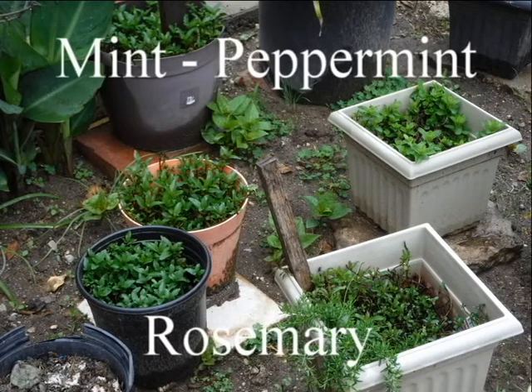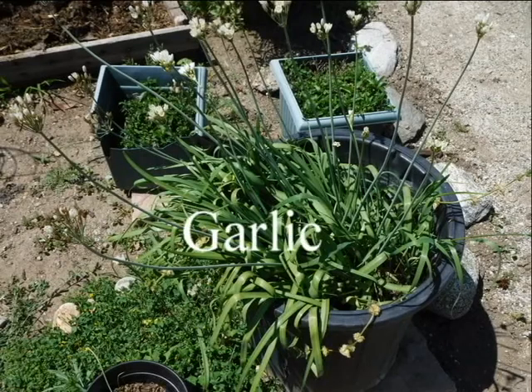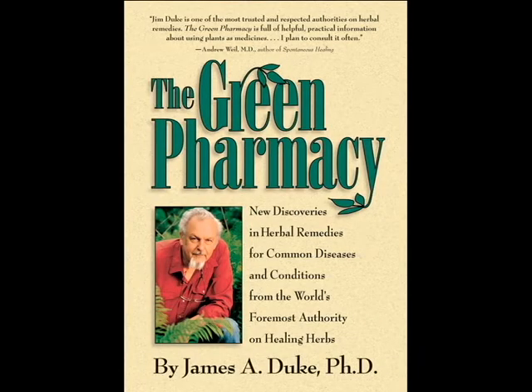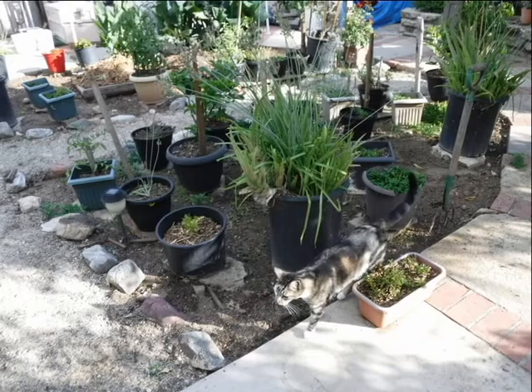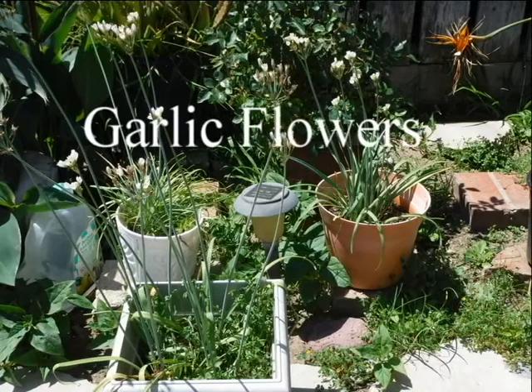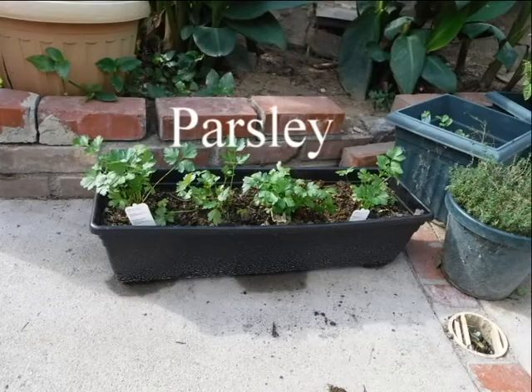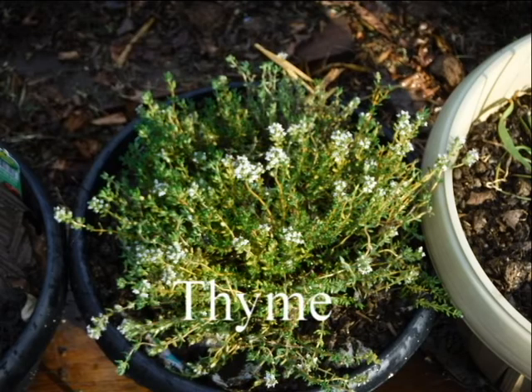I'd always thought of growing herbs but never took the time. Now in my older years, it's time. One day at the local thrift store in 2018, I found a book called The Green Pharmacy by James A. Duke and bought it. A couple of weeks later, I found one called The Good Herb by Judith Van Hurley and bought it also. Both are full of good information. Last spring in 2019, I bought a few herbs: parsley, mint, peppermint, basil, sage, rosemary, and thyme.